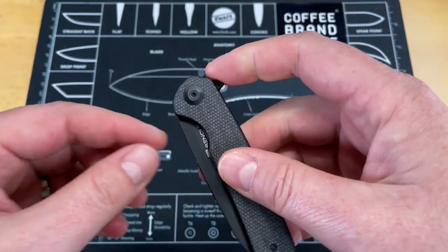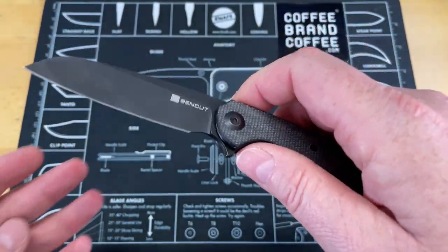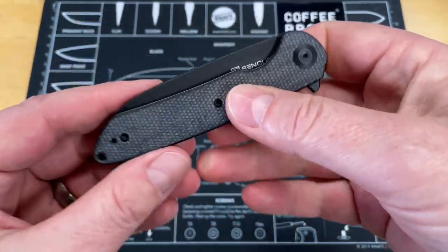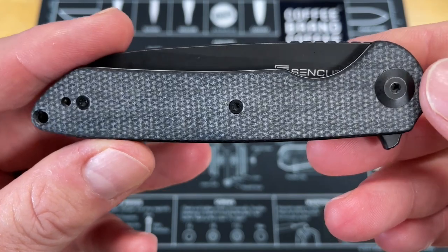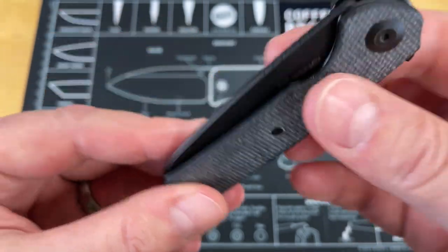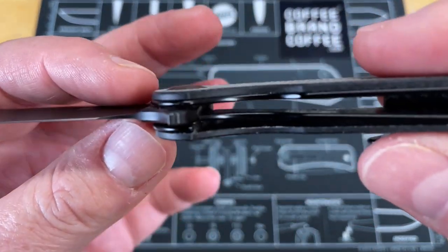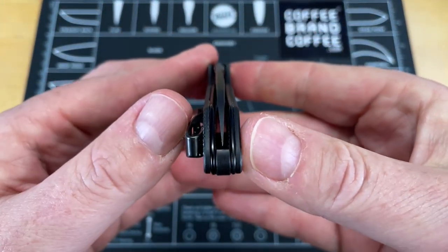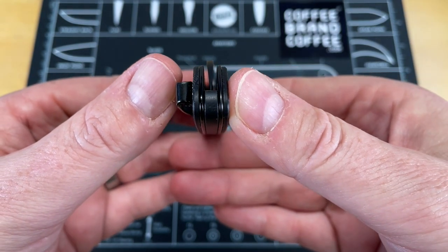It is done in a liner lock with a flipper only. There is no aperture. There are no thumb studs. There are black micarta scales over top of steel liners. It's running on ceramic bearings and a ceramic detent, and for a budget knife, look down the center of that — that is perfectly centered.